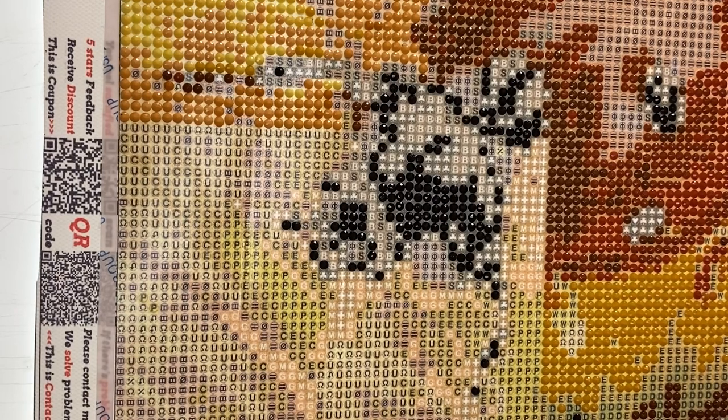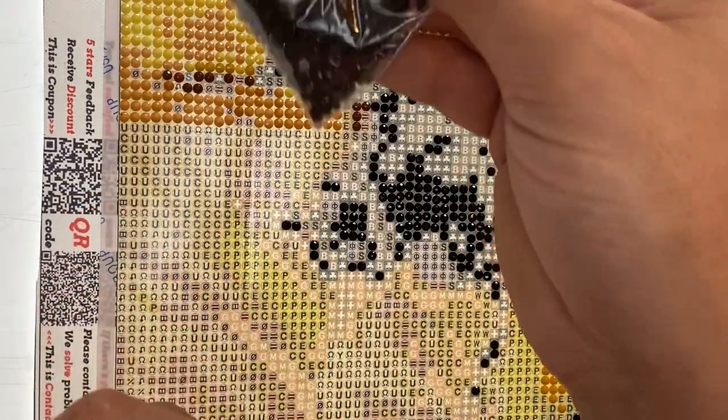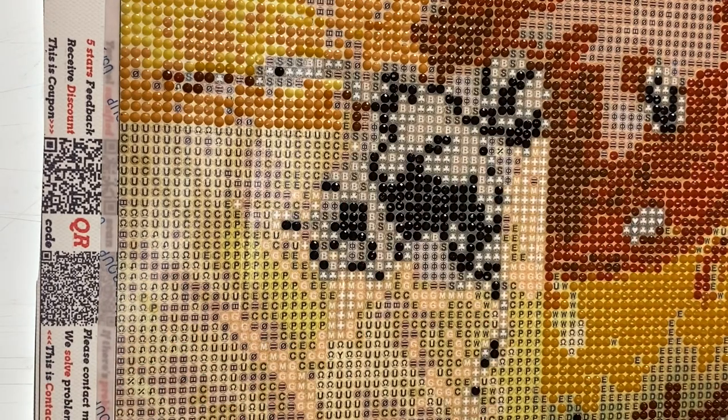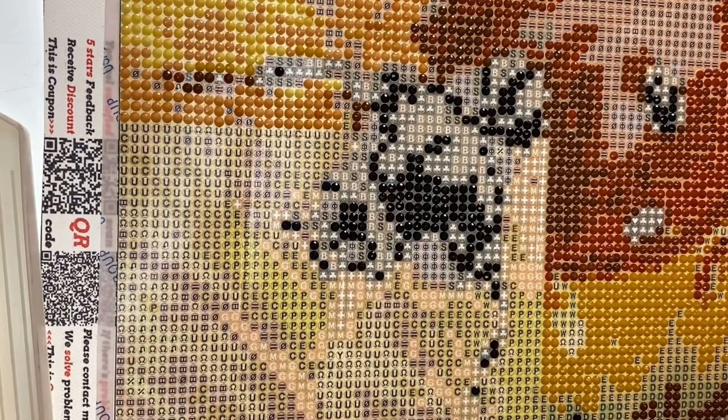There wasn't many free tins in this, but look at all those spares — absolutely loads of spares with this one.